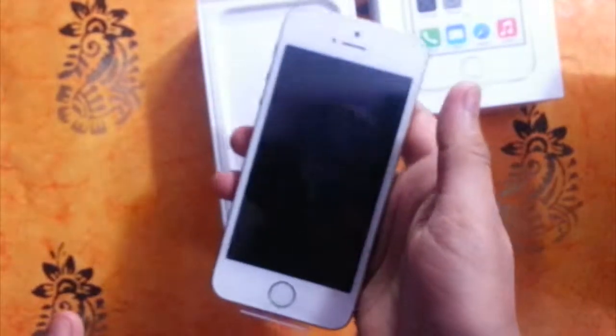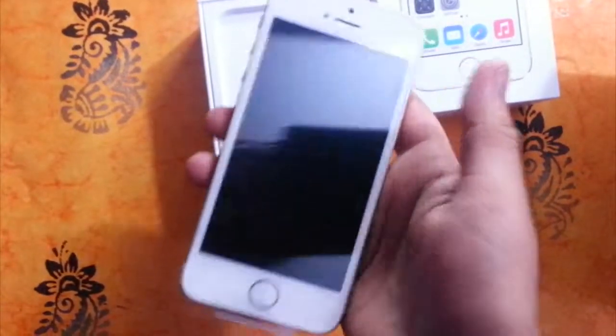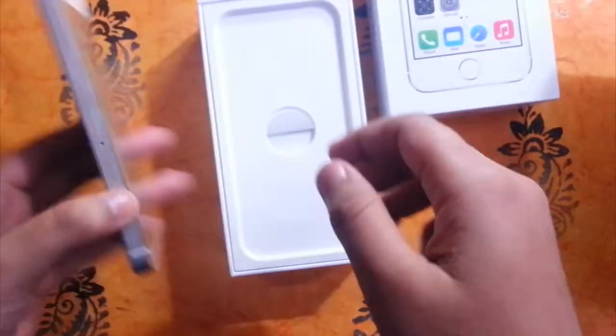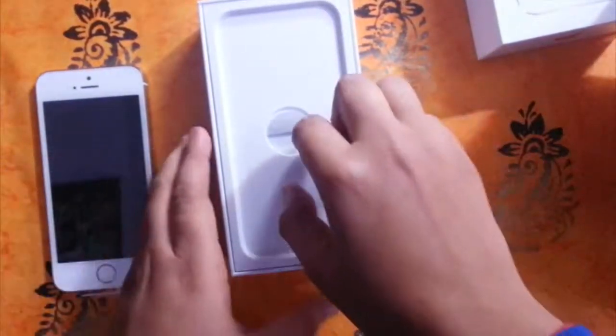The weight of this phone is very light — it feels like I'm holding a feather. Let's see what's below the phone in the box.